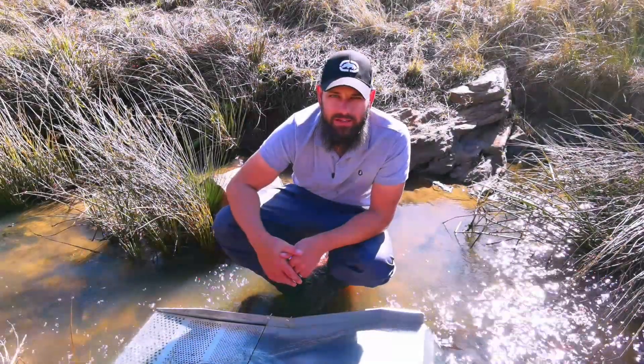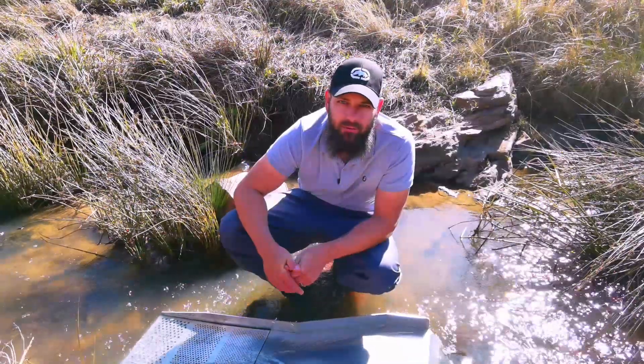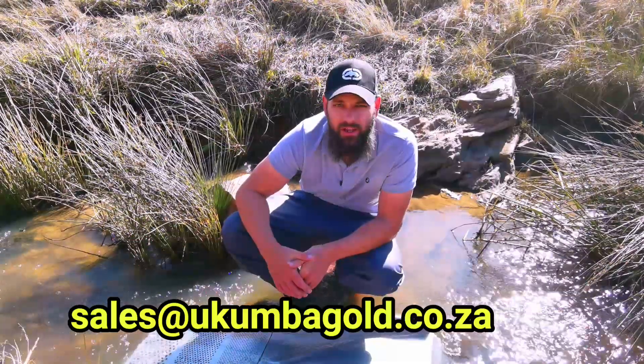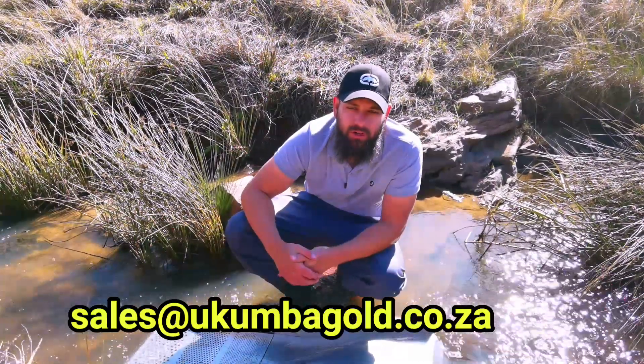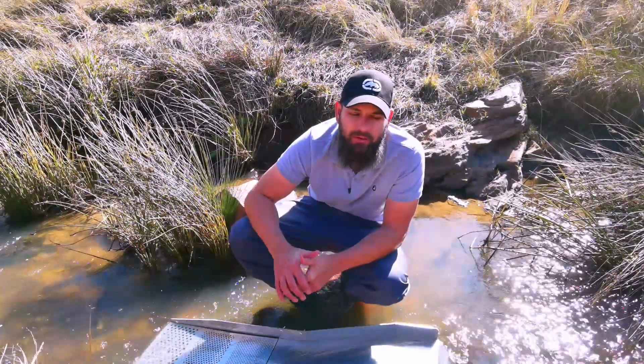Thanks for watching, guys. If you're interested in our self-classifying tools, please get in contact via our website, www.kumbagold.co.za, or give us a shout on WhatsApp, or get in contact via our email. We'll put the links below. Thanks.